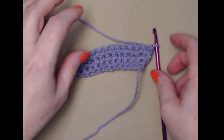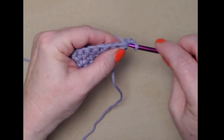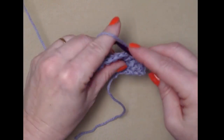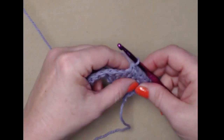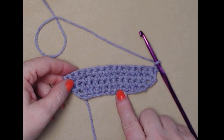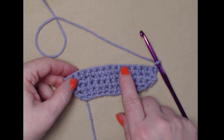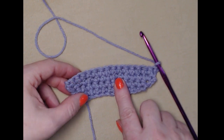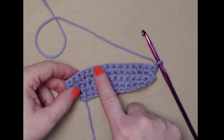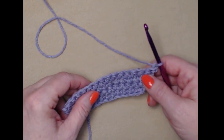We're done increasing, and by increasing we made the shape of the bottom of our coffee cup. For row four we're only going to place one single crochet in that first stitch and then one single crochet in each stitch across — no increase at the end, so our stitch count stays at 15 single crochets. Chain one and turn. Row one had 11, row two had 13, row three had 15, and row four has 15. For the next six rows — rows five through ten — we're going to repeat row four: chain one, one single crochet in each of those 15 stitches, chain one and turn.